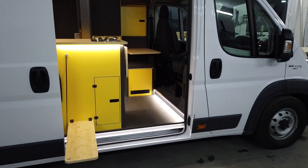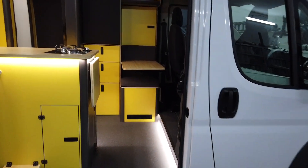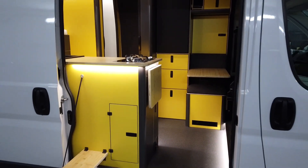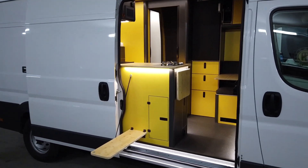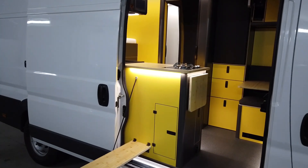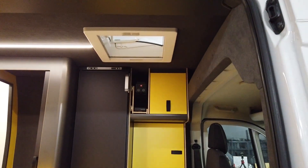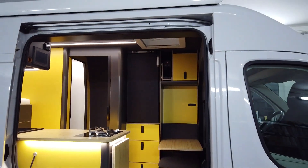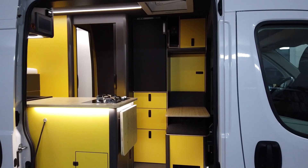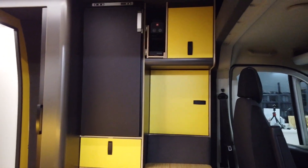As always, we have everything loaded by Victron Energy. We have 420 watt peak on the solar panel on the roof, a Max Fan, and a Dometic mini air conditioning unit in the front — it was already there. I would have put the Max Fan in the front, but whatever. We also have a huge compressor fridge.